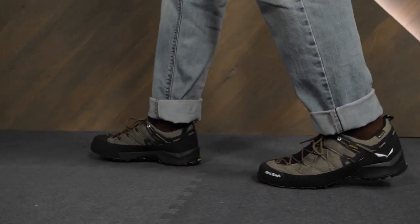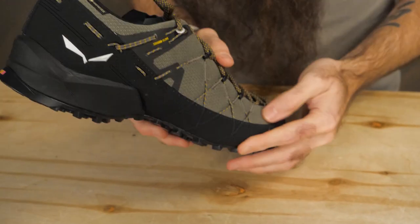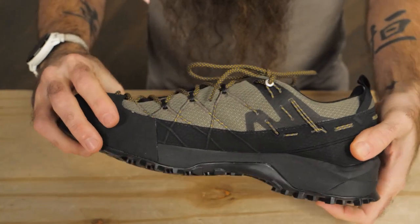A Gore-Tex lining helps to keep feet dry and comfortable, and a protective rand that wraps around the shoe really bolsters durability and takes the sting out of any kicked rocks or roots.